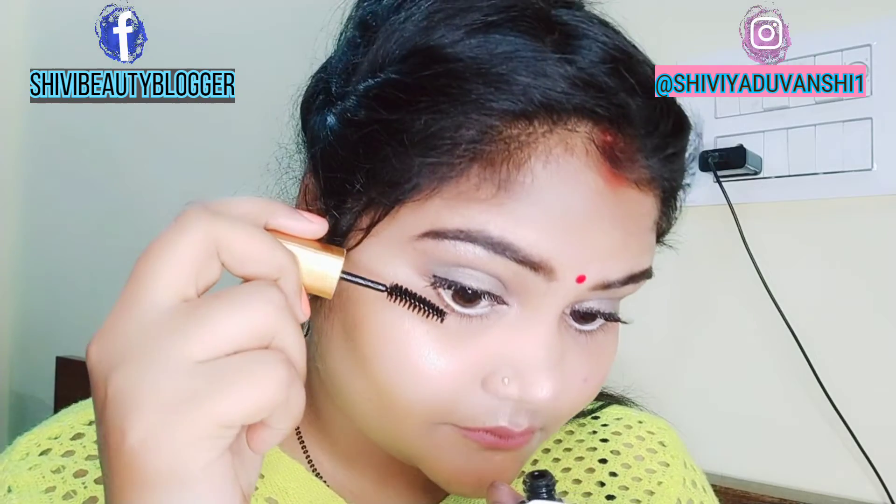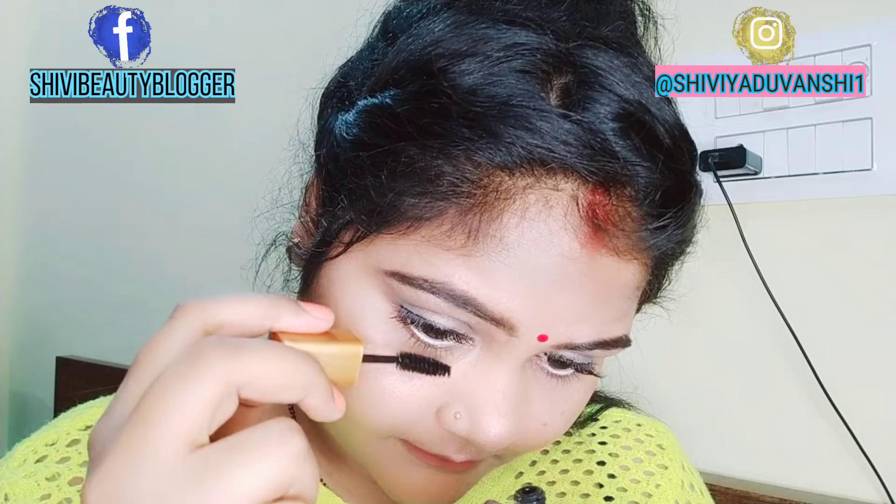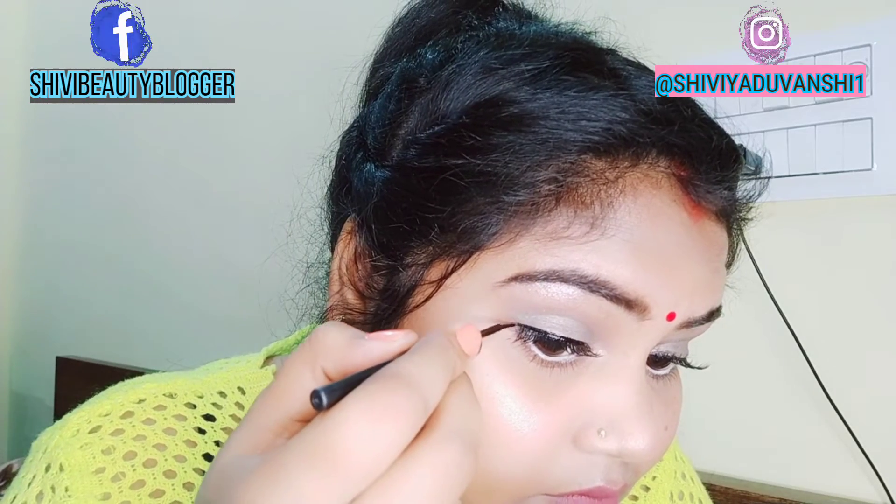Tell me in the comments how you applied it — is it easy or not? Because this is very easy. You can apply it in this way and make your eyes beautiful.